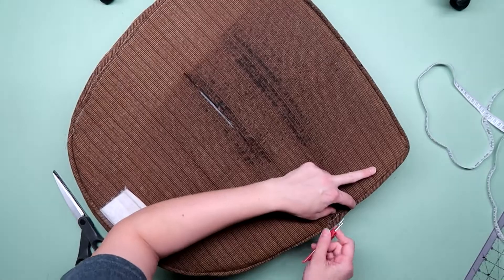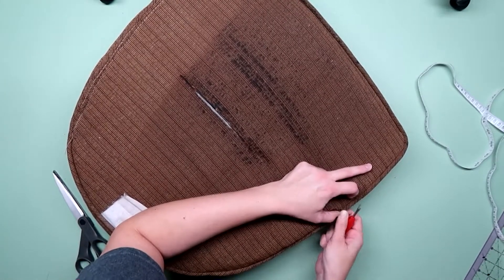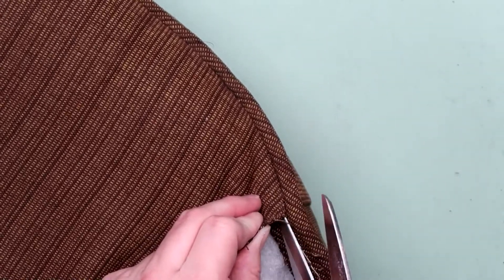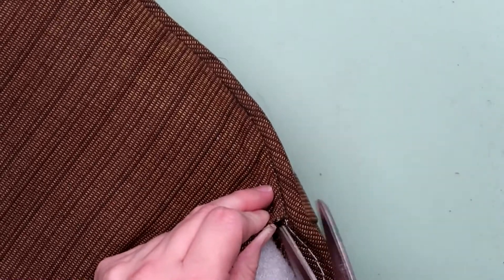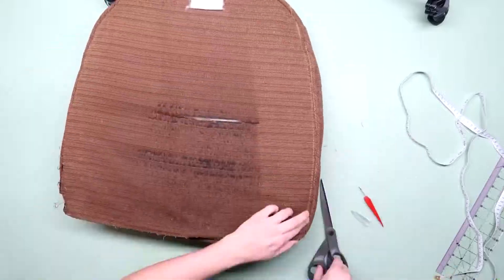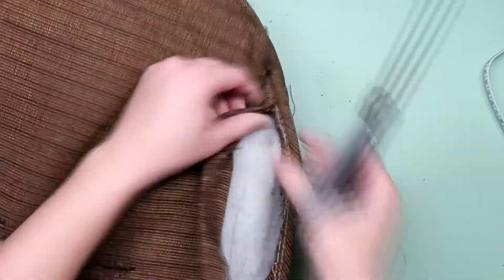I first took some measurements of the height and the circumference to get an idea of how much fabric I would need for the band that goes around the middle. Then I got to work taking it apart very carefully so I could use the piece that was as intact as possible as a pattern for the new cushion. I used my seam ripper to get it started and then switched over to a really sharp pair of scissors to cut along the stitches, making sure not to cut into the seam allowance so I had a full piece to use as a pattern.